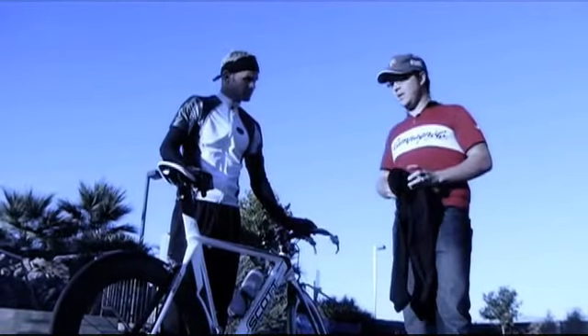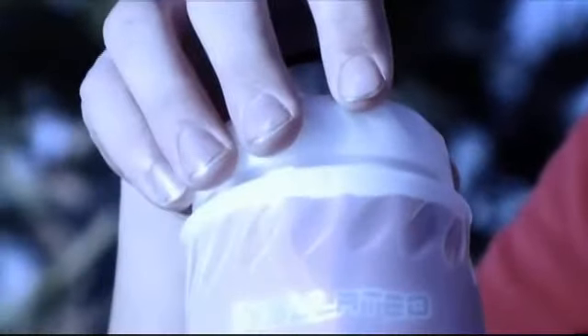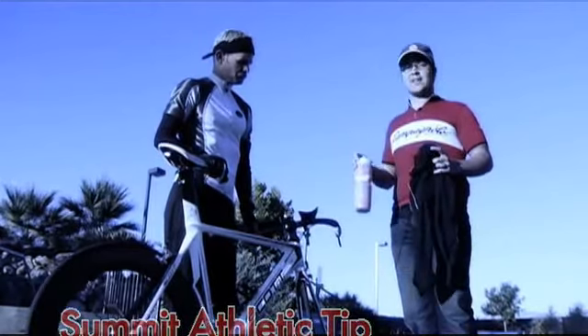My last tip would be instead of using your thermal water bottle just for water, use it for something a little bit warmer like tea, hot chocolate, or even just warm water to get your middle section warmed back up after it gets nice and cold.